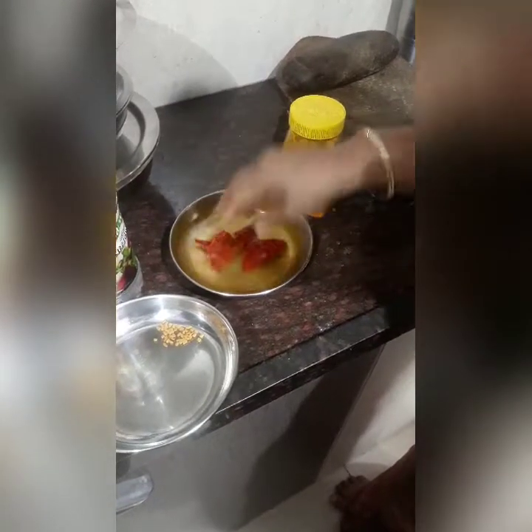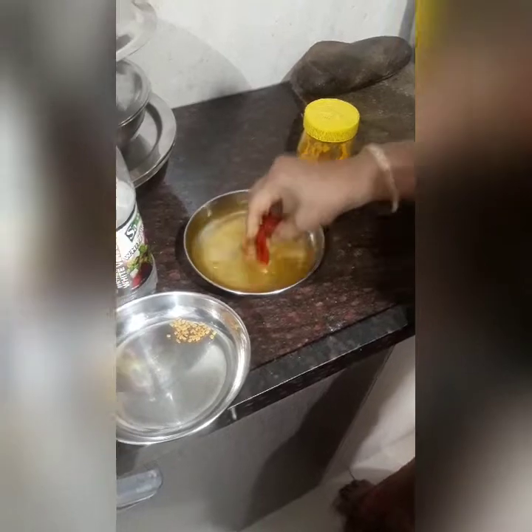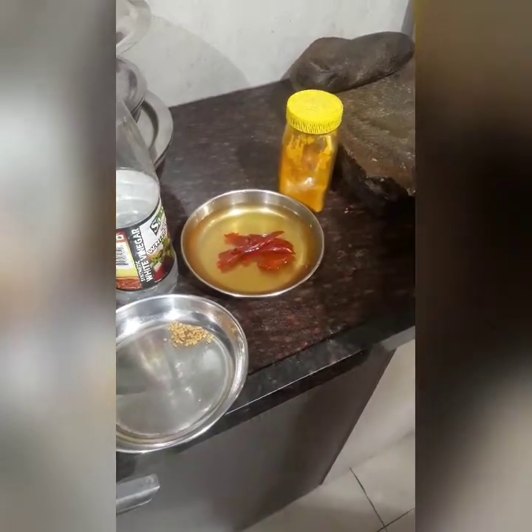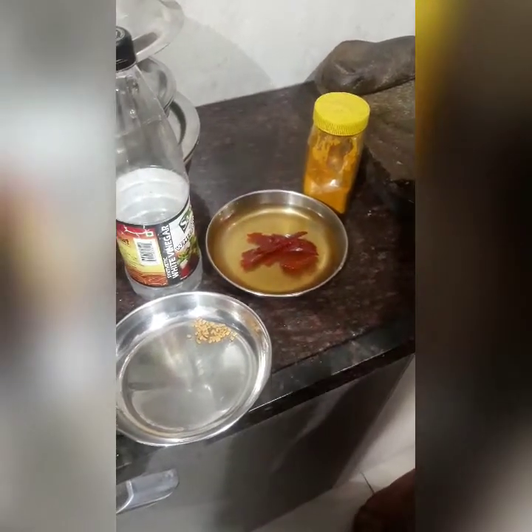I have soaked the red chilli for 1 hour and I am going to grind this. I will also be needing haldi and a little bit of vinegar. These are the simple things that I will need for the preparation of the pomfret fish dish.